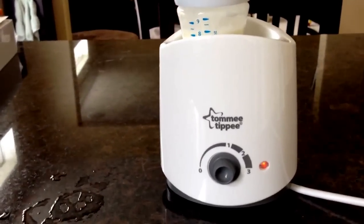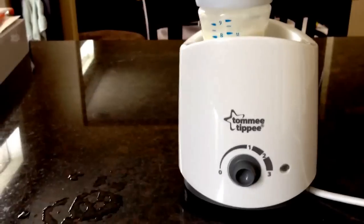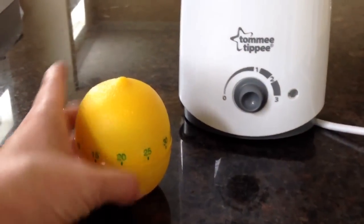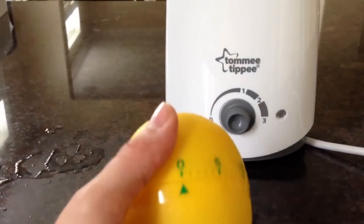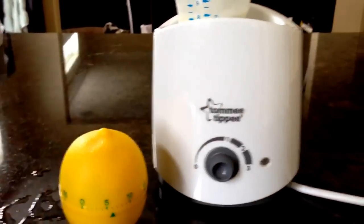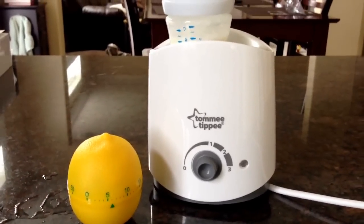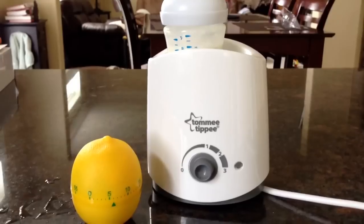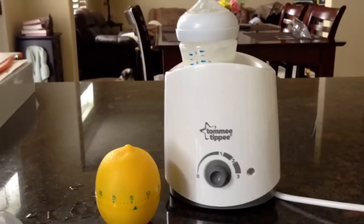One negative here: it doesn't have a timer. But at the dollar store you can get this for $2 and it's up to a 60 minute timer. I'm going to set my timer right now — about six minutes — and as soon as my bottle is ready, the buzzer is going to go and tell you that it's ready. I thought that was really smart for $2 extra instead of spending another 20 or 30. That's going to save you a lot of money.